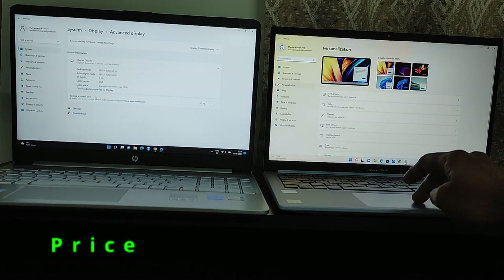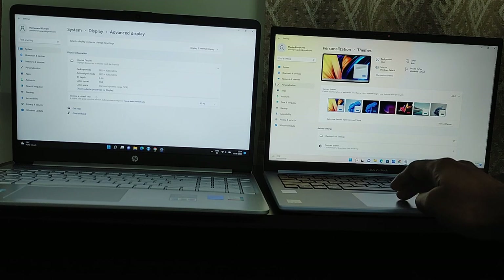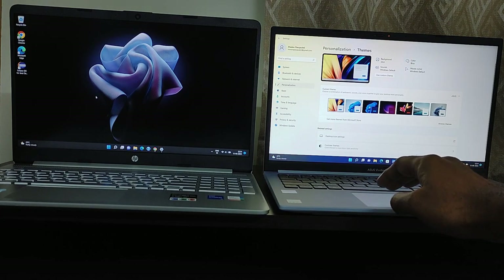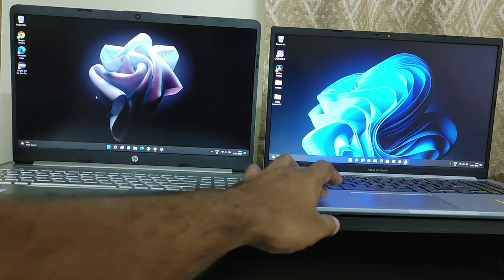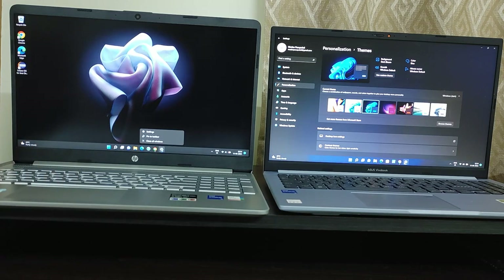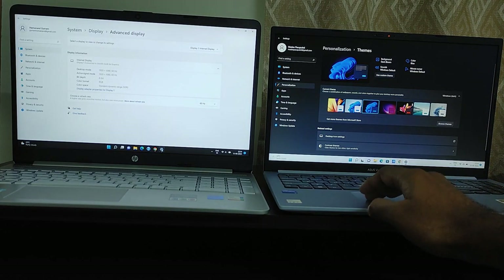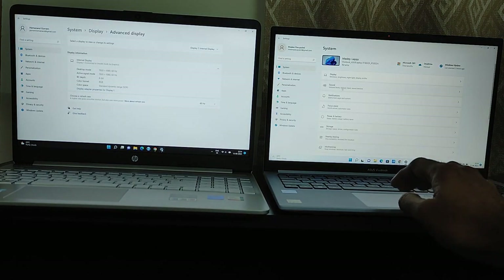Coming to the prices, I bought both laptops online during sales. I purchased the HP 15S FQ 5009TU from Flipkart for ₹47,000 and the Asus Vivobook from RelianceDigital.in for ₹52,200 — the actual price was ₹57,990 but I got a flat 10% credit card discount. Similarly, the HP was ₹54,000 and I got a ₹7,000 credit card discount bringing it to ₹47,000.